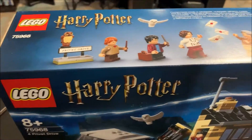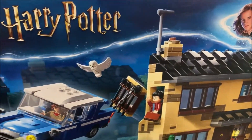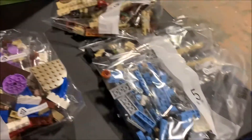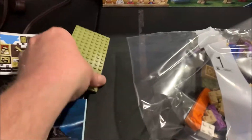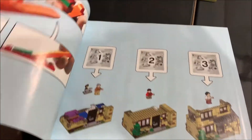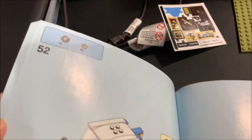It'll take me a little bit of time to do it all, so I'll check back in with you after a bit. Let's get the box open — there are five bags, one sticker sheet, one plate, and here's the manual. Looks like 52 steps in it all.